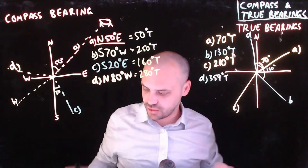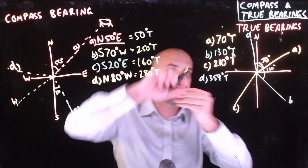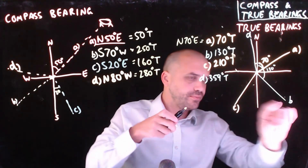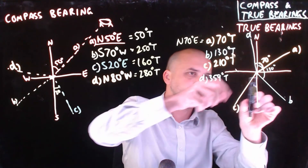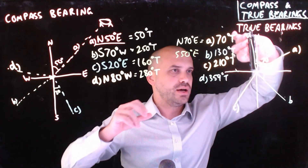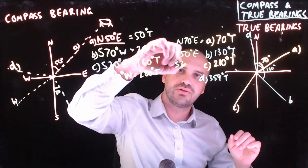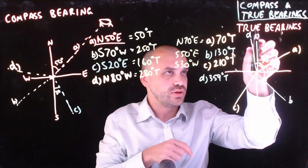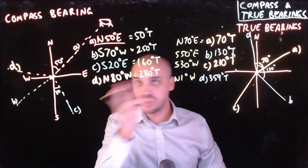And of course, we can do all of that in reverse as well. So 70 degrees true is the same as start at north, turn 70 degrees east. 130 degrees true is that one there — if it's 130 degrees true, that's a 40 degree angle, which makes this a 50 degree angle. Start at south, turn 50 degrees east. 210 degrees true is here: again, start at south, 210 means there's an extra 30 degrees, so south 30 degrees west. And finally, 359 degrees true: start at north and turn exactly one degree west. Alright, that's compass and true bearings and how to convert one to the other.